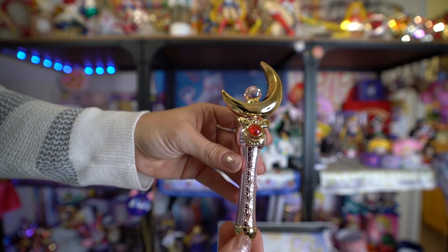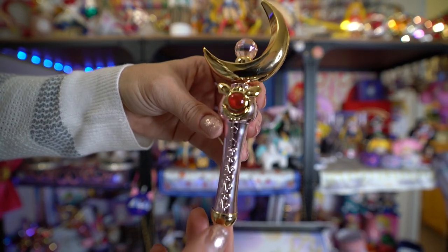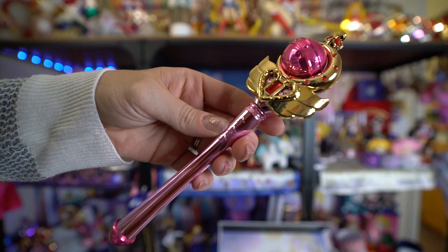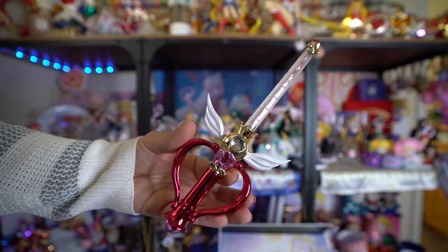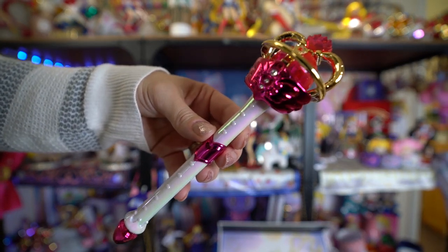On the inside we have each of Sailor Moon's wands from all the different seasons. Each comes with a stand and I'm not sure if they light up — I'll find out and include it in B-roll. You have the Moon Stick, the Cutie Moon Rod, the Spiral Heart Moon Rod, the Moon Kaleidoscope, and the Eternal Tiara. This is really pretty and I'm definitely going to be displaying these out of the box right next to all of the transformation pens from the previous Stick and Rod limited edition group.